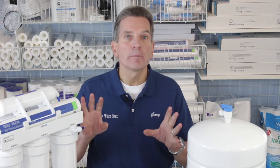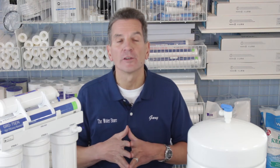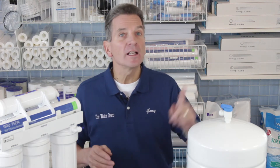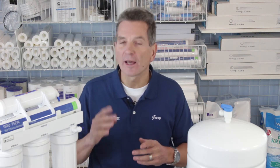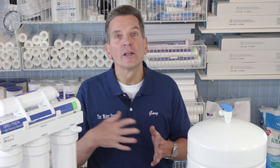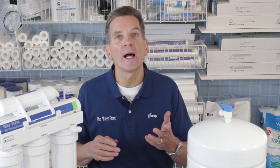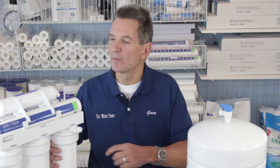The first step is to go through the same procedure as when you replace all the other filters — in fact, you'd replace the membrane at the same time as the other filters. If you're not sure how to do that, you can check my other video on filter replacement. In that video, more than three-quarters of the way through when it talks about turning the water back on, that's when you would look after the membrane.